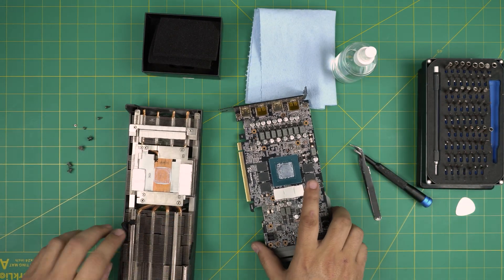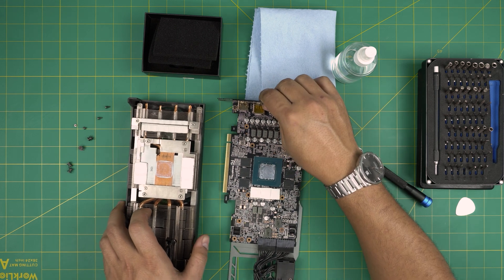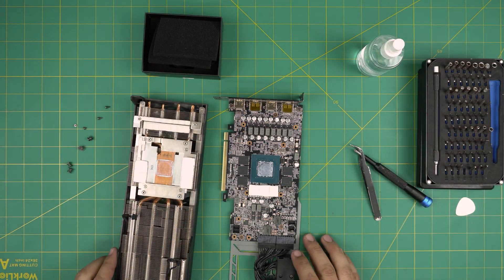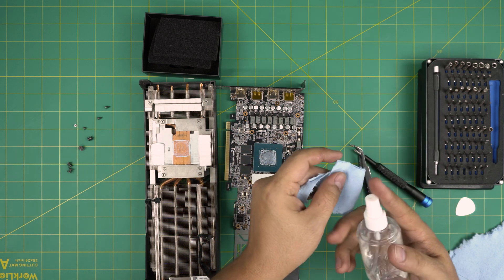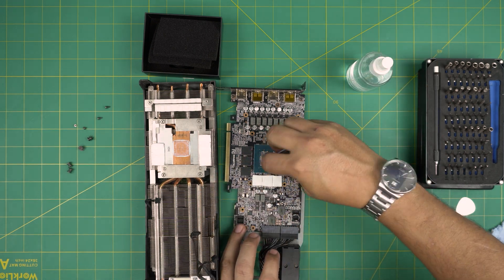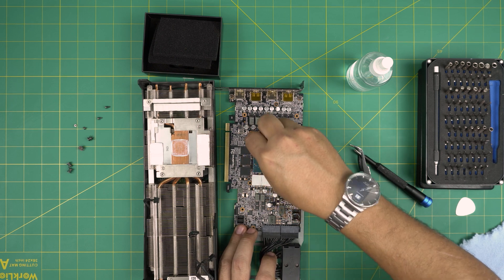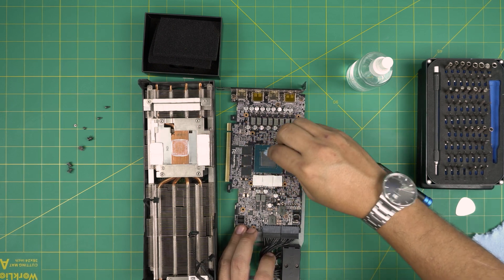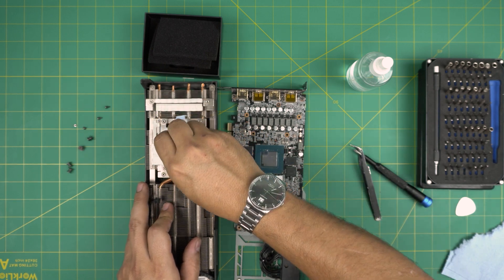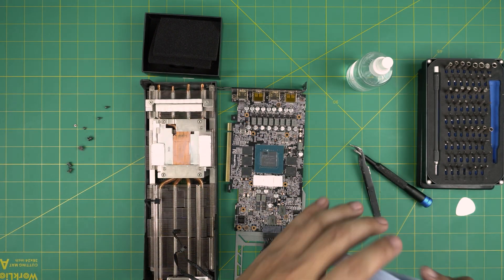Once we remove this one, we can see the thermal pads. I'm not going to replace them — you don't need to replace the thermal pads; they're honestly really good. We only need to replace the thermal paste on the heatsink. What I'm going to do is grab a little bit of workshop towel, soak it in alcohol, and wipe over the GPU die. There we go. We're going to use the same one to remove the excess thermal paste from the heat sink.